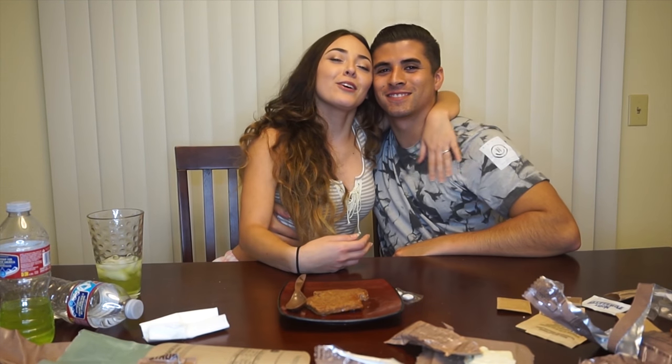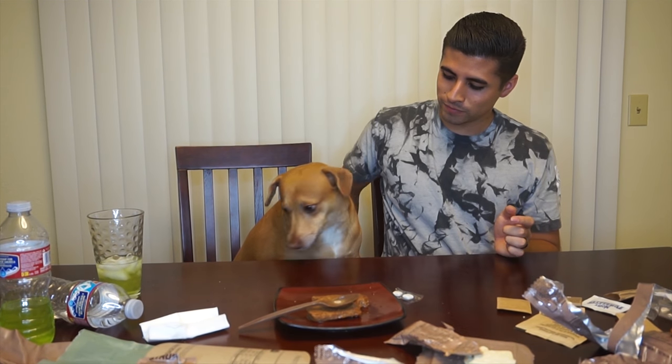That completes the video! Thank you so much for watching. If you were interested in how an MRE tastes, now you know. Thanks to my husband for showing us what an MRE looks like and tastes like. We'll see you in our next video - bye!